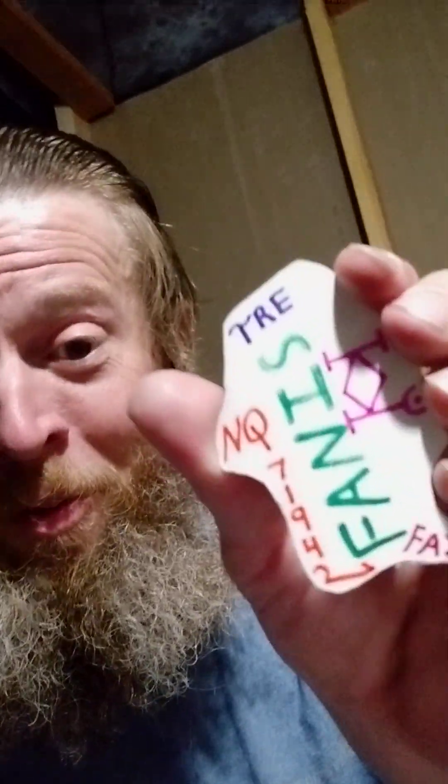And we got some of this over here. What's this? It's FANIS — that's not a word I know of. NQ. 71942. FAZ. Do you like these tutorials in my god stuff? Do you feel like you're learning a lot about how the universe is created? Next flash card.